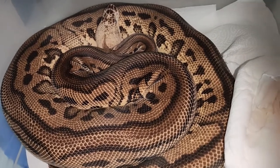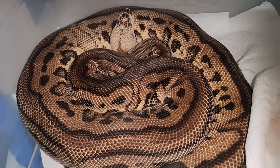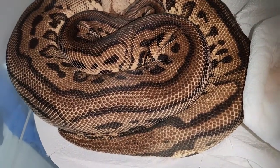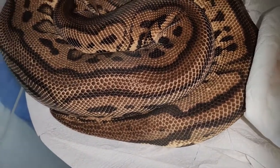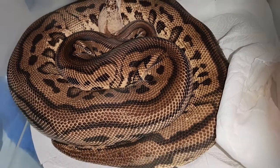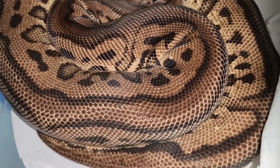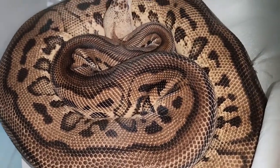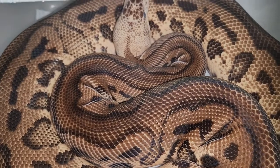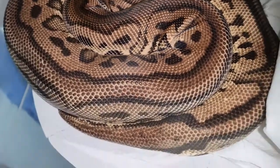We won't be breeding her until probably about January. Both of these girls, we'll put them through quarantine for several months, let them shed out, let them get to eating well, and make sure they're healthy. Then from there we'll add them into the collection. This girl is absolutely stunning — I'm super excited about her. I just love her colors and everything about her.